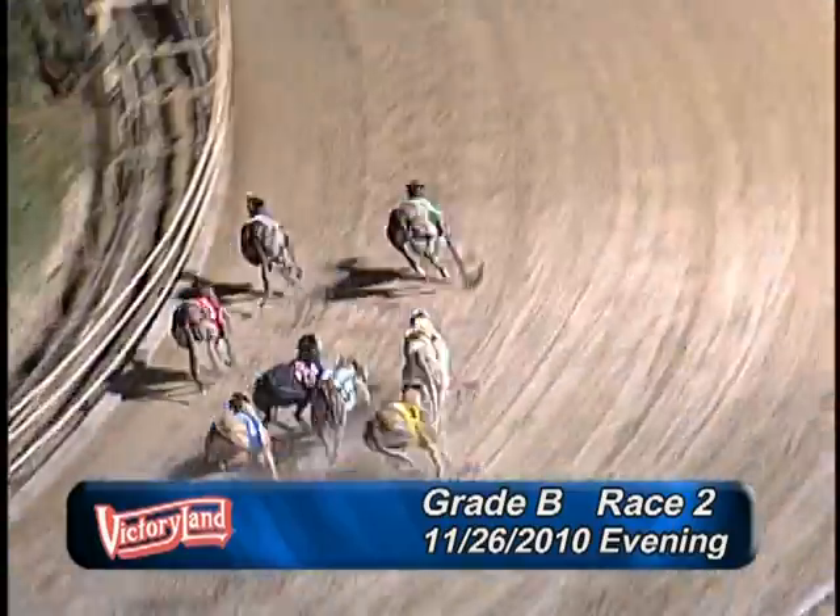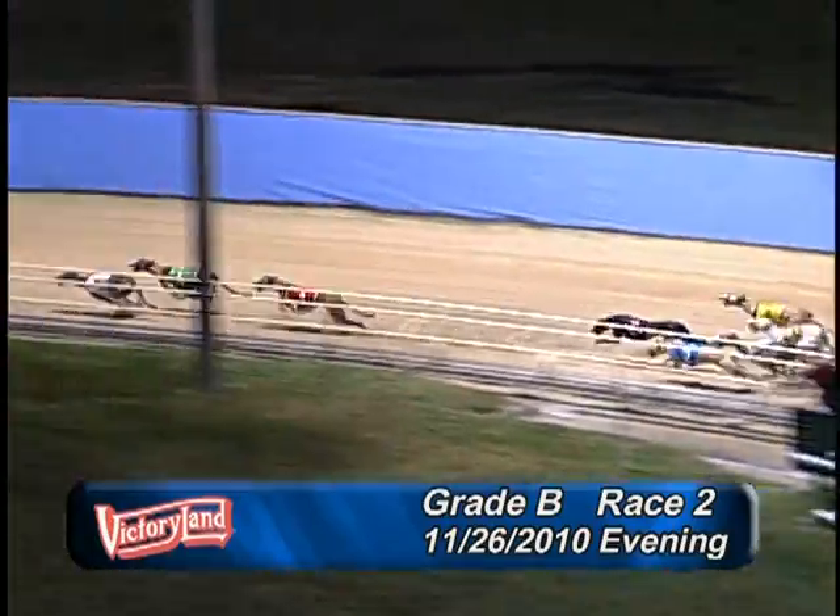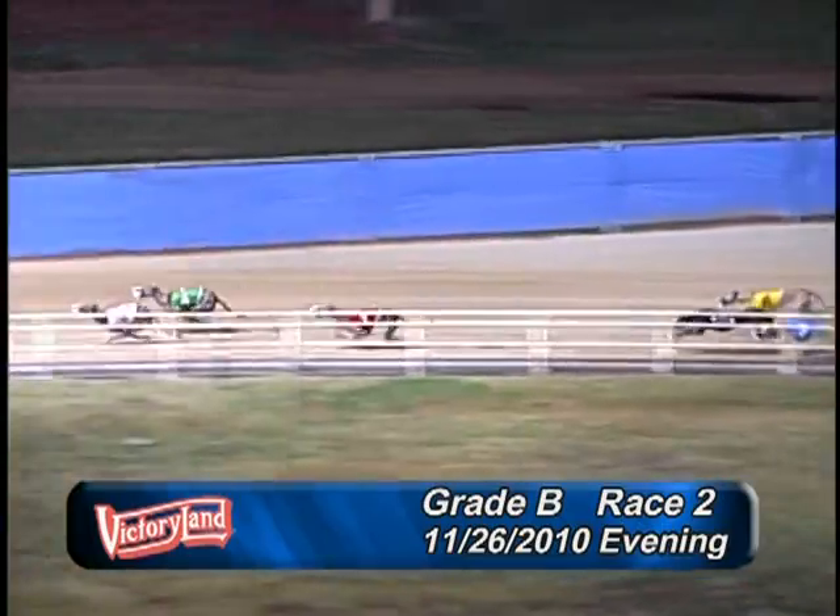Making their way into the first turn — 3 holds the lead on the inside, that's Incan Cupid up front, followed closely by number 4, Slatex Hunter.